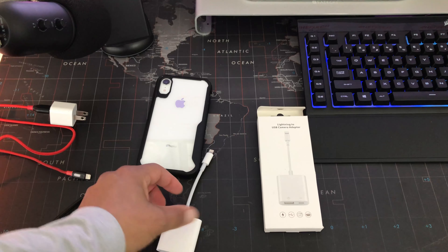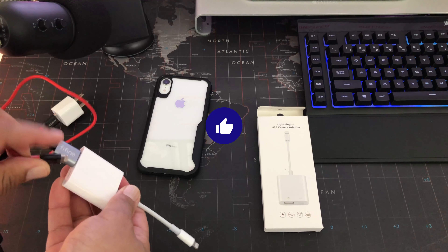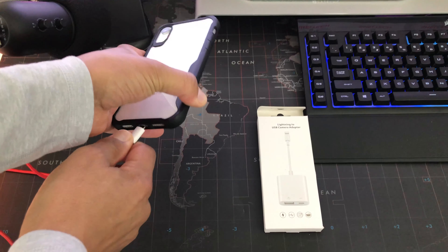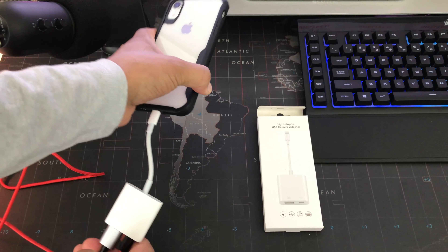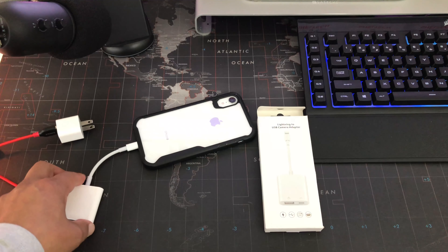To do all this, you're going to connect your USB, connect power if you want or you can run on battery of course, then connect it to your lightning port, and now you're good to go to record video and sound using your USB microphone.